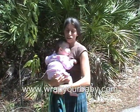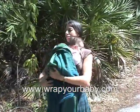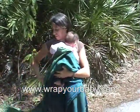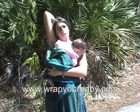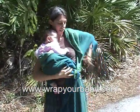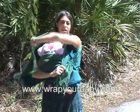You start with the center of the wrap over the baby, then take each side and bring it around to your opposite shoulder. I'm using a short wrap for this one, and you've got one side here — I'm going to do the same thing with the other side, bringing it over to this shoulder.